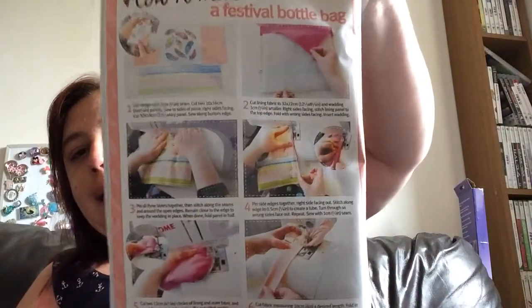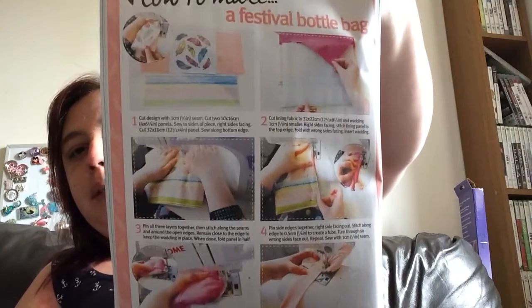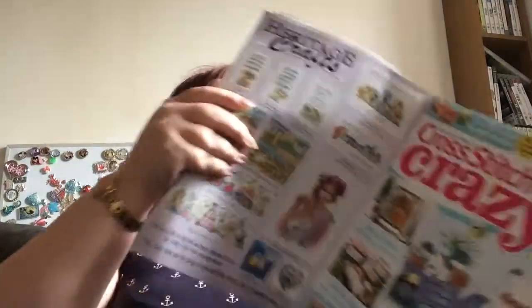The designs use whole cross stitches only with some back stitch. The maximum stitch count is 71 high by 150 wide, which is five by eight and a quarter inches. It tells you how to make a festival bottle bag and gives you instructions on how to make one. Not sure if you can find instructions for the others on the website — it doesn't say, but maybe worth a look.